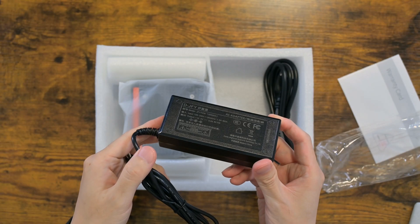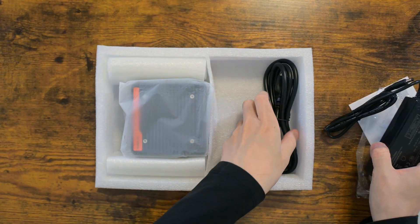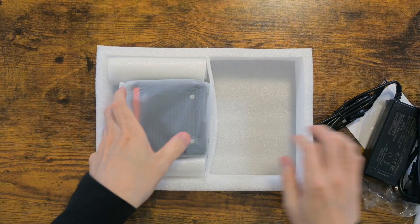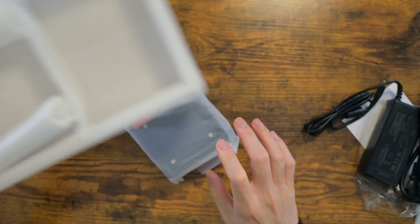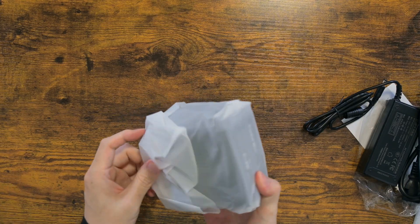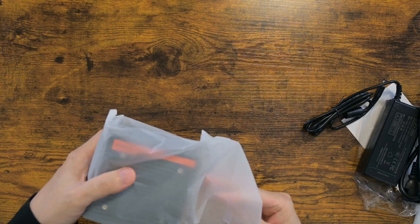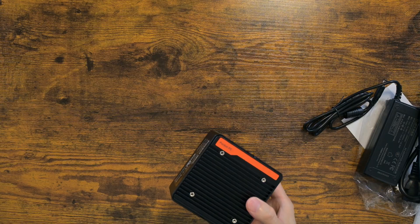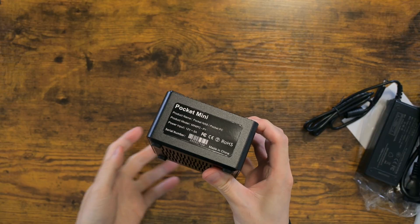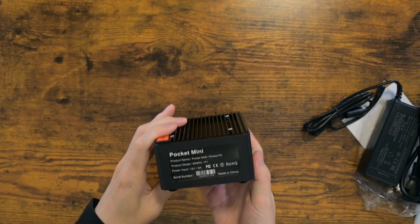The power brick is rated for 60 watts, which should be more than enough for a device with an N150 CPU. It's got an N150 CPU, which is just a tad better than N100. They do have an option of choosing N305 or N355, but the price gap was just too much — it cost over $100 more.